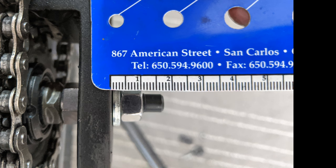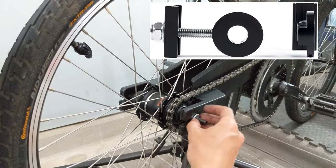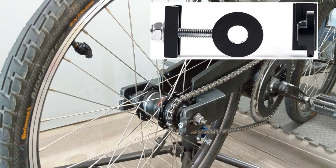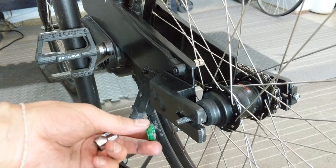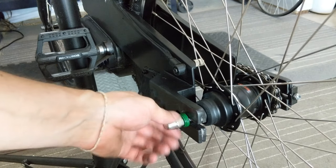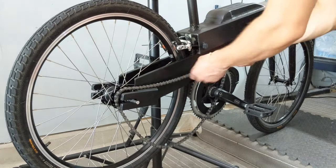Measure the axle and washer tolerances. After torquing the flange nut on the drive side, the axle should protrude 8 to 13 millimeters — mine is just about perfect at 10 millimeters. I'm using an internal chain tensioner on the drive side, which replaces the 3 millimeter washer. The green piece on the left side is a non-turn washer, which has a groove that fits inside the dropout to prevent the axle from spinning out.